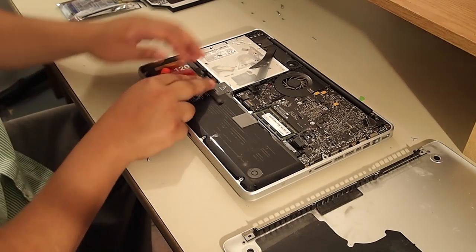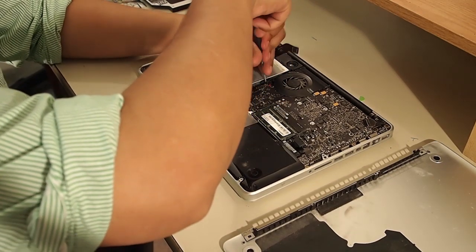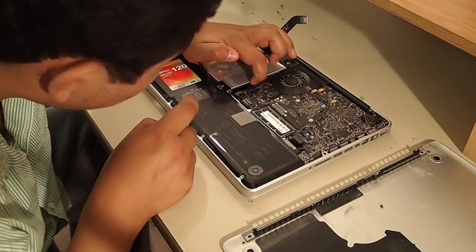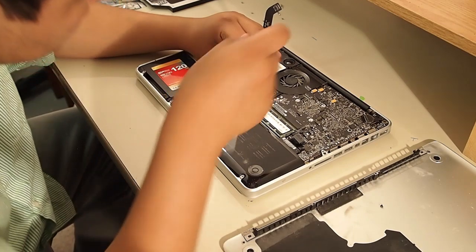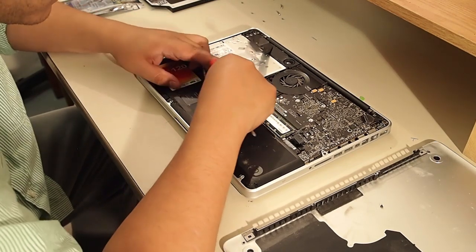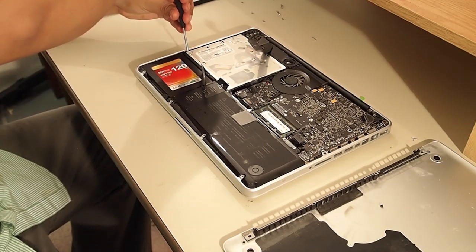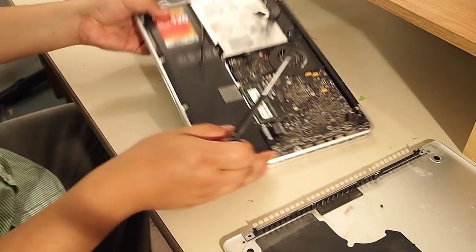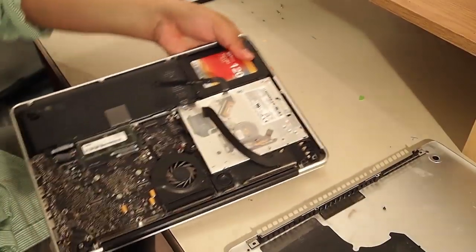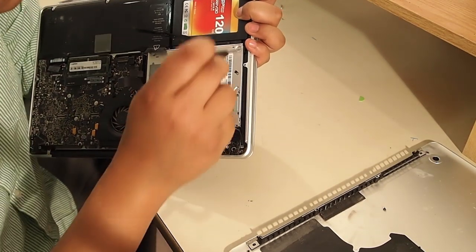Now we're going to be removing a few screws — it's hard to see the angle here, but bear with me. There's a screw by the fan that has to come out. Now it looks like you'd be able to get the CD-ROM out at this point, but that is not the case. There's also a screw at the front — it's right in there — you've got to get that one out too.